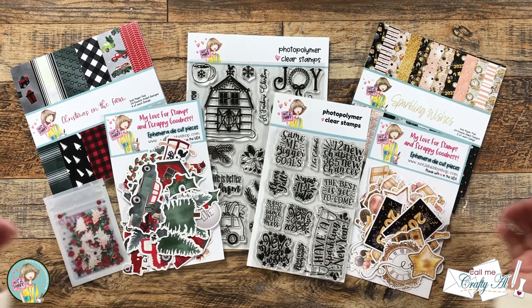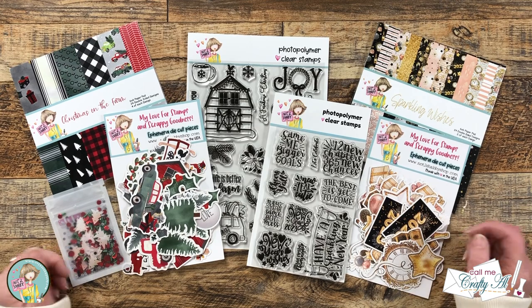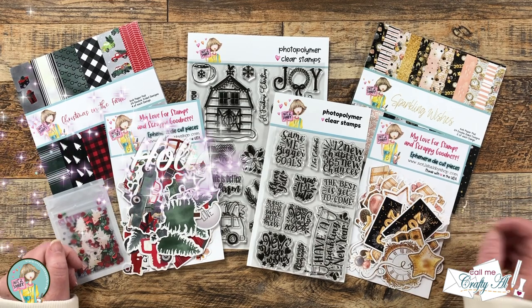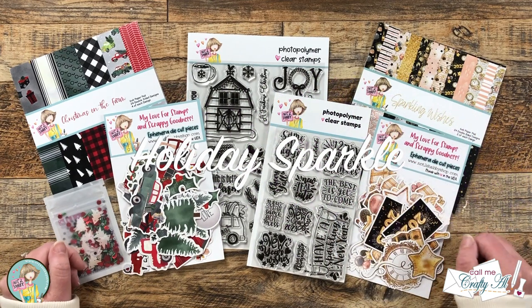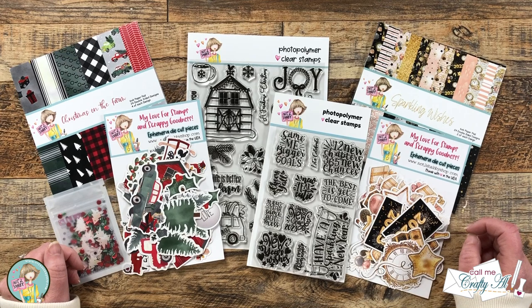Hello crafty friends, my name is Alicia but you can call me Crafty Owl. Welcome to my stop on the Not Too Shabby Holiday Sparkle hop and giveaway! I hope you'll stick around to see what I'm going to create today and find out how you can enter to win a gift certificate to the Not Too Shabby online store.